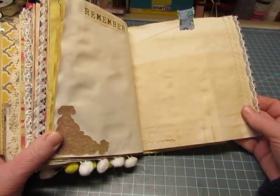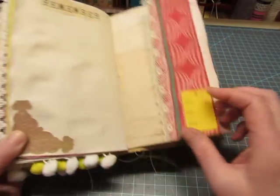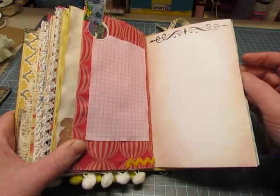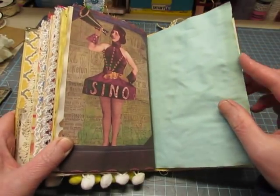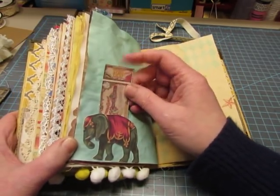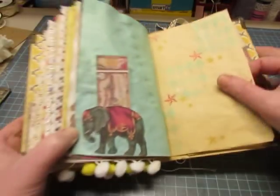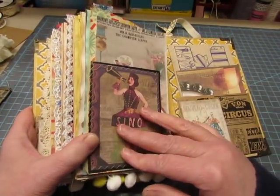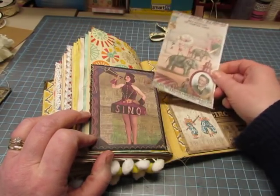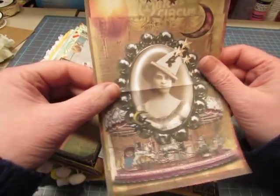This one has a flip - vintage fabric up here and a yellow merchandise tag. This elephant I glued on is a little tuck spot to hold that little ticket. Some more stamping there. And this you can journal on - I'm going to distress ink the back of it.